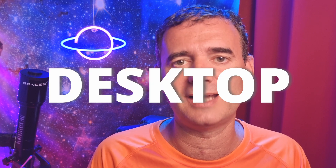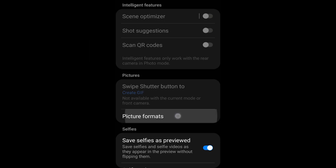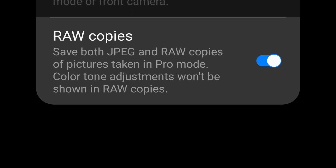Sequator is to be installed on your laptop or desktop and will take all the images you captured with your smartphone and stack them together to produce a nice, beautiful picture, as you will see in a moment. First, make sure you go to your camera settings, picture formats, and select raw copies.